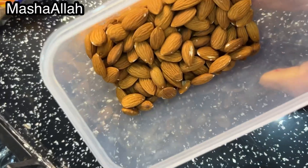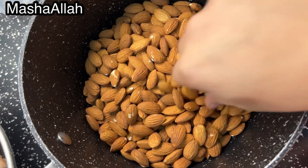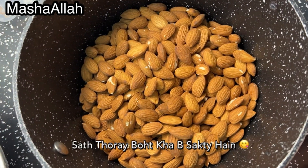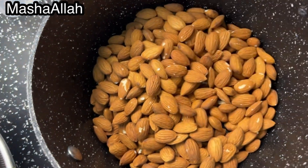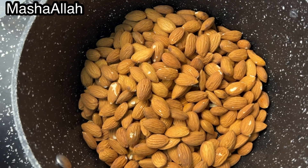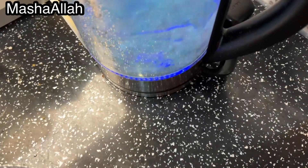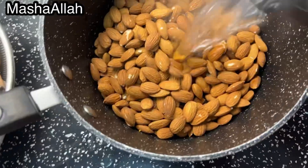As-salamu alaykum everyone, how are you all? I hope you are all very good. This is a continuation video — I made almond drink here and I thought I should film it because it will be useful, especially for those who live in Pakistan where it is very warm, especially in Ramzan. It is a very refreshing drink, and I must say you will want to try it.